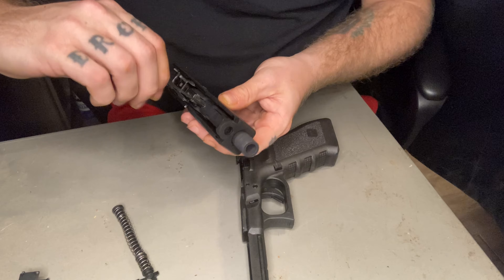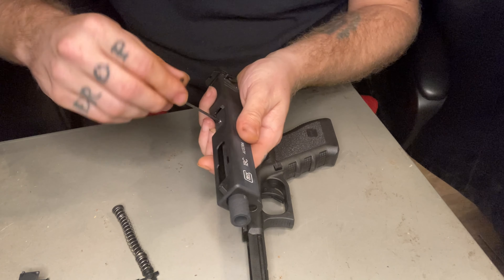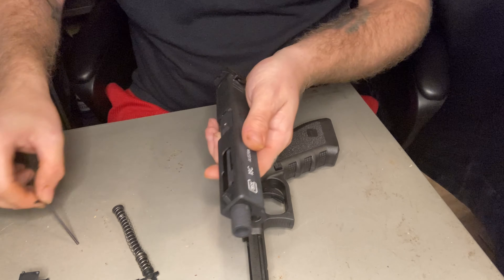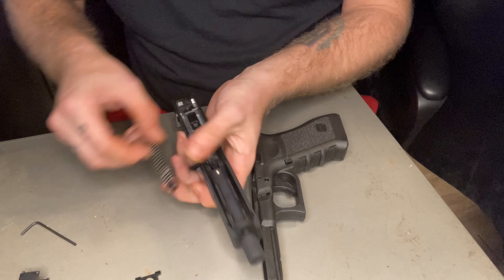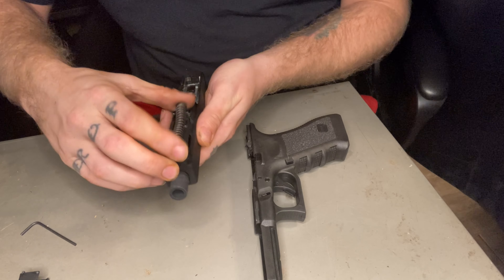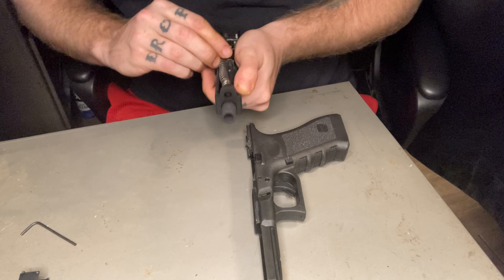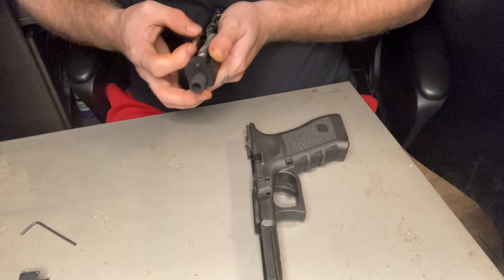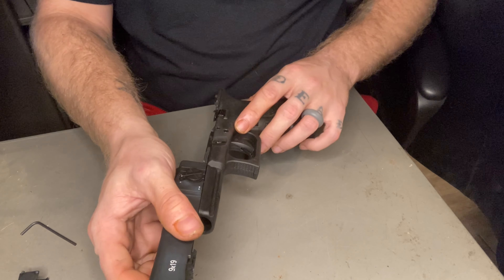Let me tighten up this tiny little grub screw to the bottom and then move that one down. We'll put the spring back in one step at a time, and then we will slide that back on.